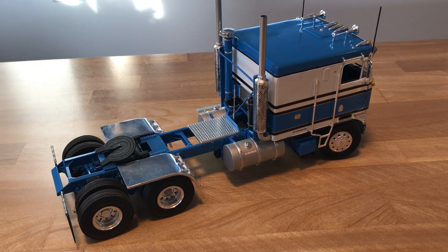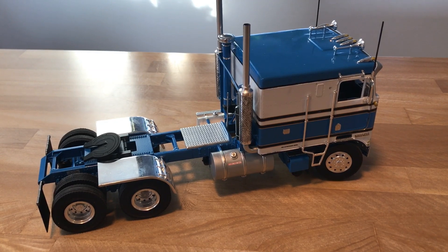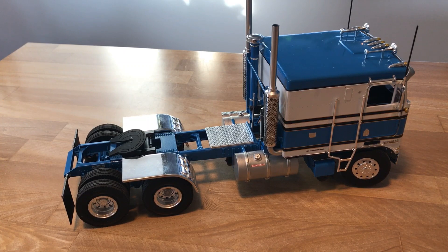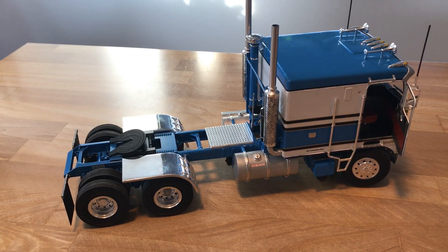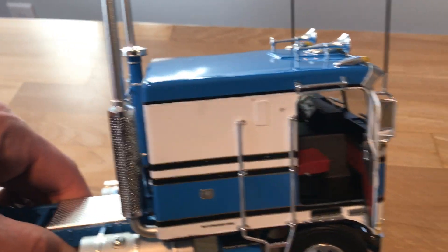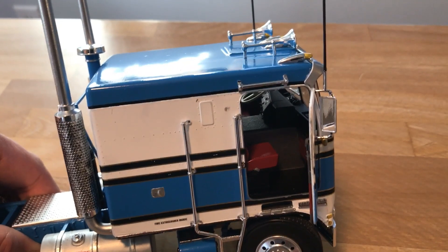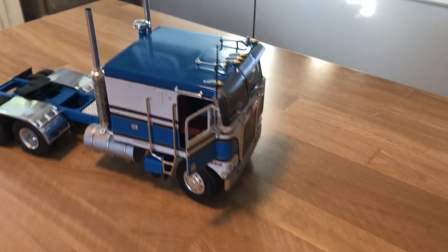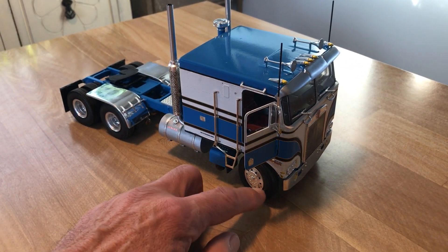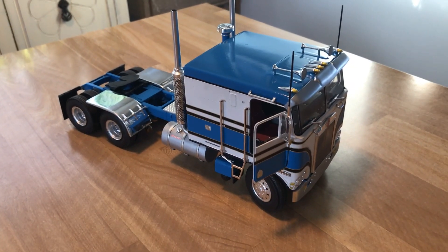One thing I like very much is that it's Kenworth — my favorite truck, any Kenworth for that matter. It's got opening doors which I find super cool. The interior is red and gray — kind of a burgundy and gray. Getting those stripes to work with the opening doors was a bit of a challenge, but I'm pretty happy with the way it turned out. It's also got posable steering, which is pretty badass in my opinion.